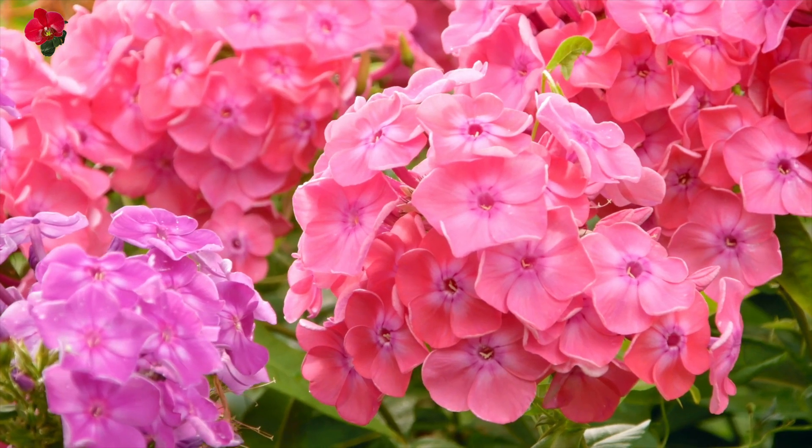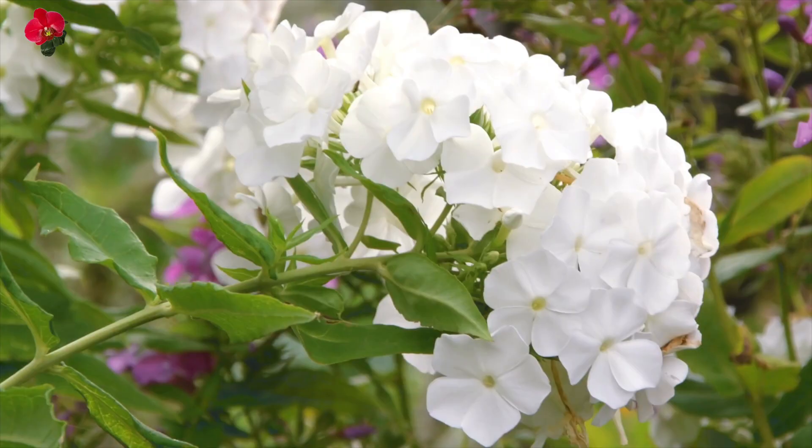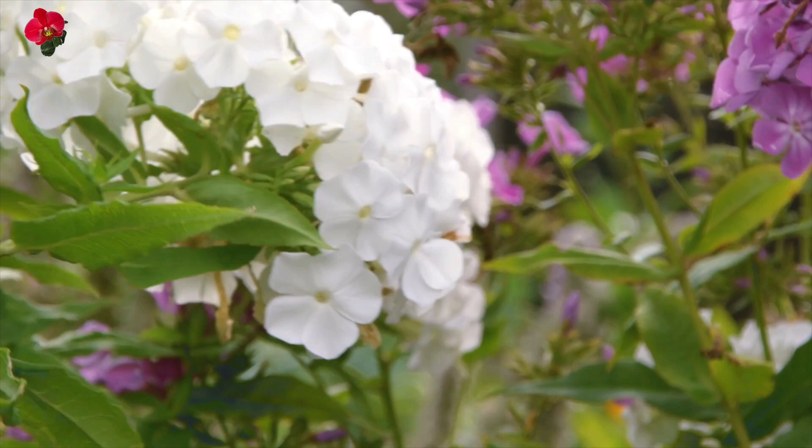Drummond phlox is a species of flowering plant in the family Polemoniaceae, native to Texas and parts of Mexico. It is named after Thomas Drummond, a Scottish botanist who collected specimens in Texas in the 1830s.